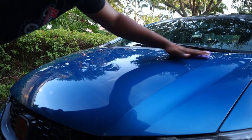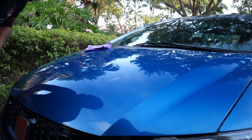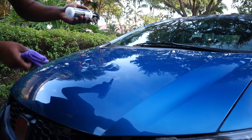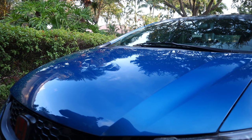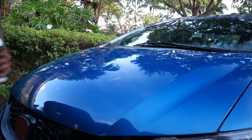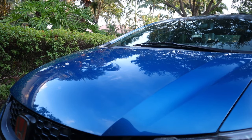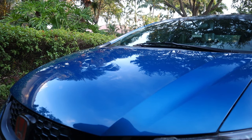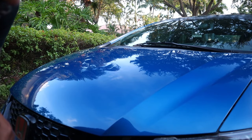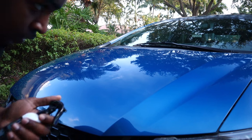Right now, just by feeling it, the car most definitely feels smoother. Like, it definitely feels smoother. Let's do the bottle test — make sure this is clean. Basically, that's what you do, that's how you apply it. I'm gonna do the rest of the car, then do a quick little cinematic — hopefully you guys enjoy it.